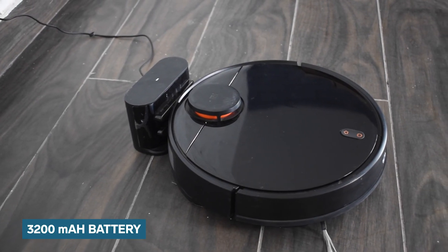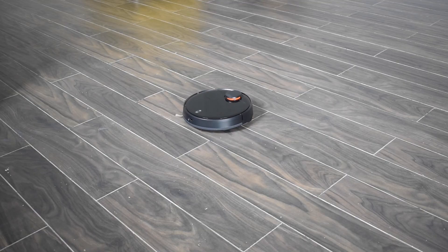There is a 3200 mAh battery on the Mi Robo Vacuum Mop P that provides a runtime of 1 hour and 30 minutes.